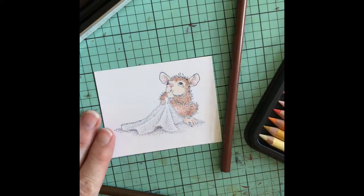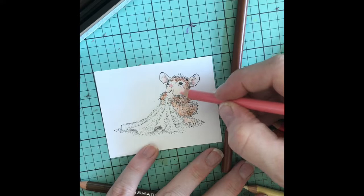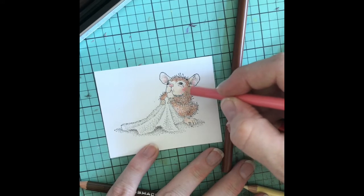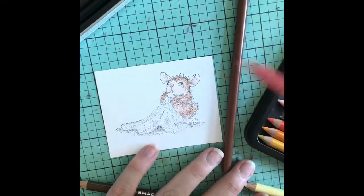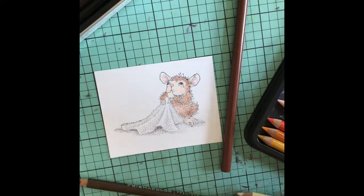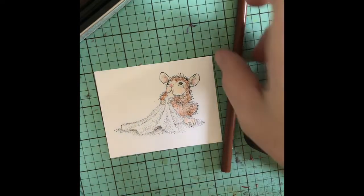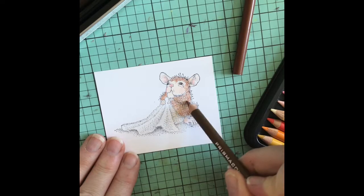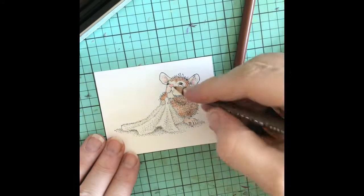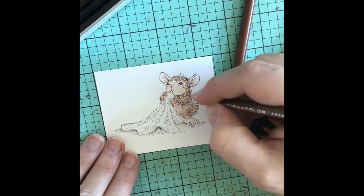I think because this is a baby, I might add a little pink to its cheeks — just a little bit, kind of rosy those cheeks up. Hopefully this isn't bouncing too much for you. Like I say, this is the first time I've tried filming while I'm coloring, other than a tutorial I did one time. That was crazy — I had my phone stacked up on books. It worked, but it was bad.